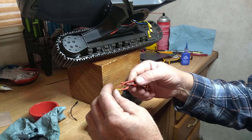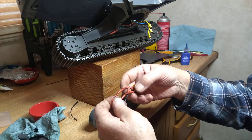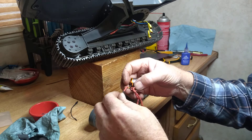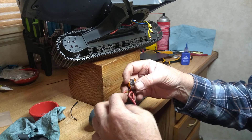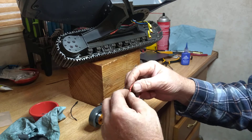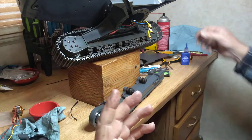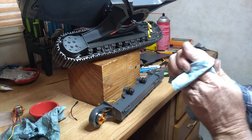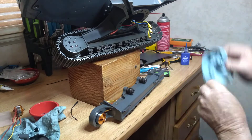If anybody knows how to solder this kind of wire, please let me know — I'd like to learn. I tried three different soldering guns and various types of solder. The only thing I could find to get it to somewhat stick was silver solder. It got me through to the end of the summer, and we're now in December — wintertime.